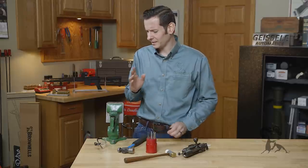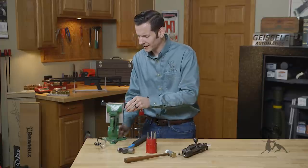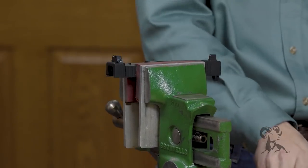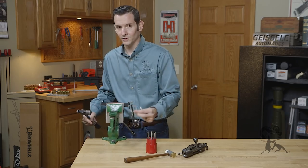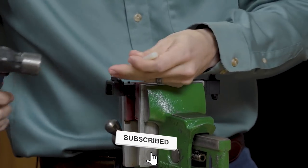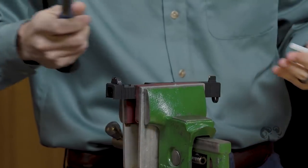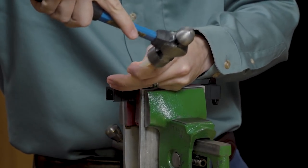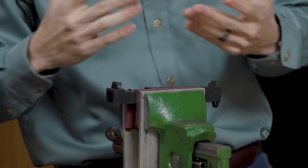Whenever you need to change a sight in a vise or something like that, I see it positioned like this quite a bit. This is the incorrect way to do it, and here's why. If I were to hammer this sight out — whenever you're using hammer and punches, wear eye pro — they'll have the slide hanging out here and they'll be exerting a lot of energy trying to get this sight to move. If you position it like this and give that sight a tap, you'll notice there's a lot of movement going on in the vise and the slide, and you're going to work a lot harder and potentially break something.